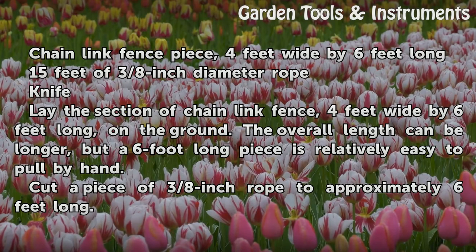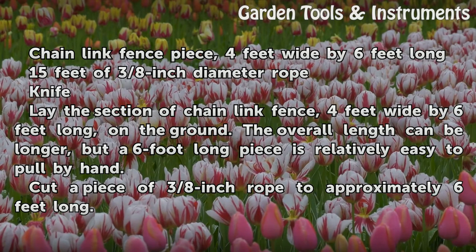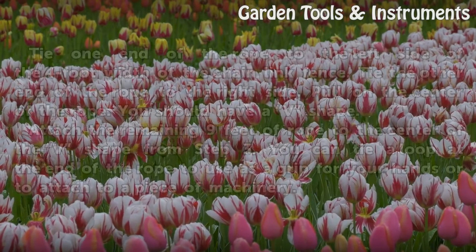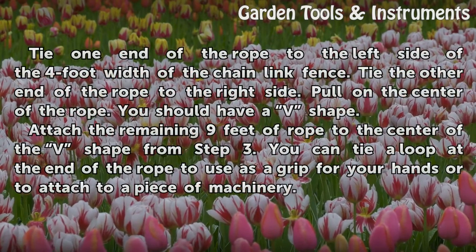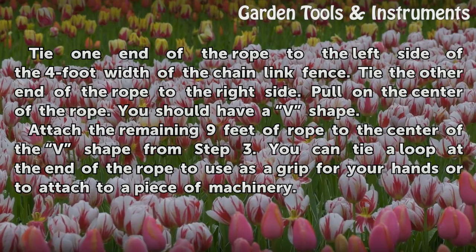The overall length can be longer, but a 6 foot long piece is relatively easy to pull by hand. Cut a piece of 3/8 inch rope to approximately 6 feet long. Tie one end of the rope to the left side of the 4 foot width of the chain link fence, and tie the other end of the rope to the right side.